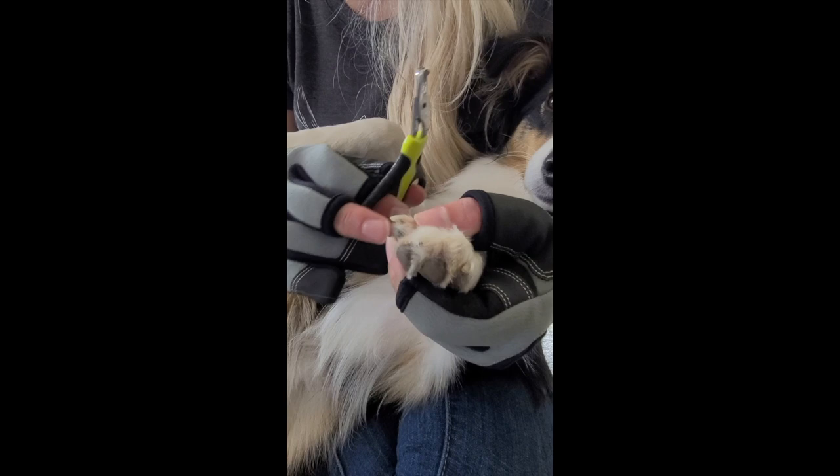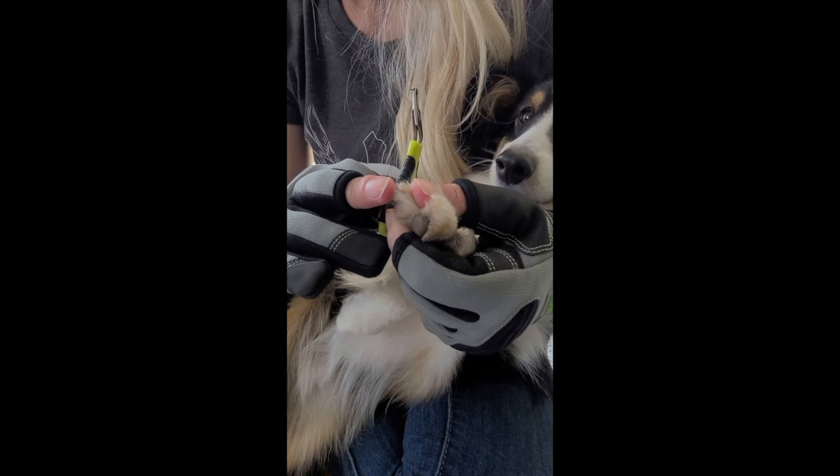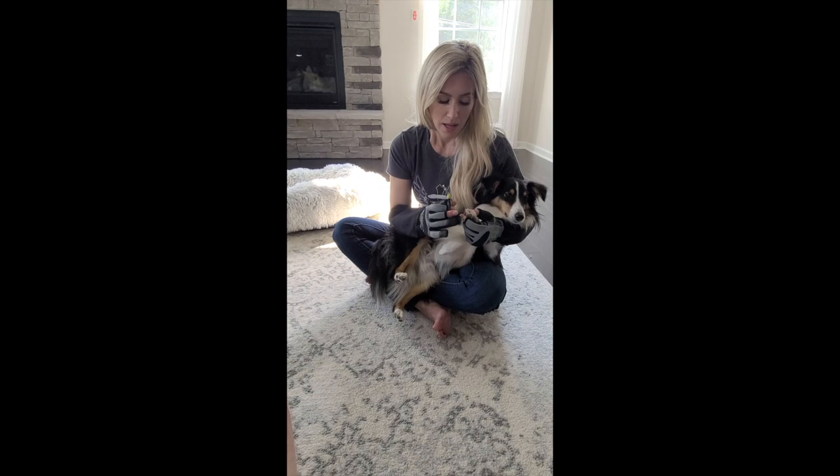Keep repeating this on all of the white nails. If you cut the nail too short, it will be painful and cause some bleeding — try to avoid that. But if it does happen, you can use cornstarch or even some ice; apply pressure and the bleeding should stop. If it doesn't stop within about 30 minutes, you definitely want to see your vet.